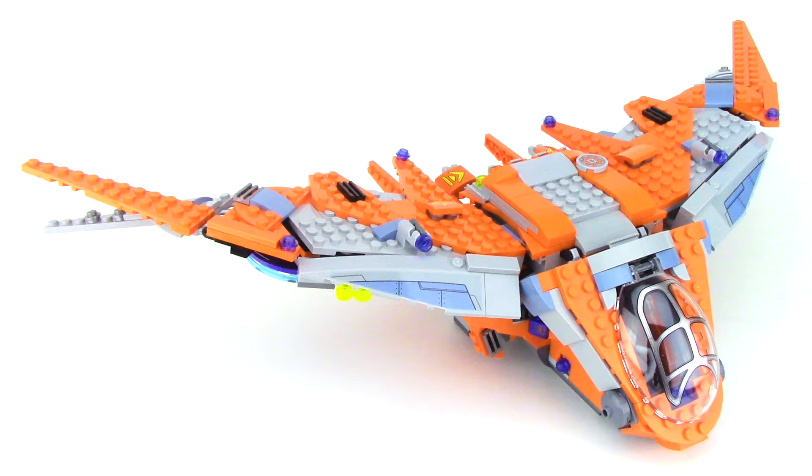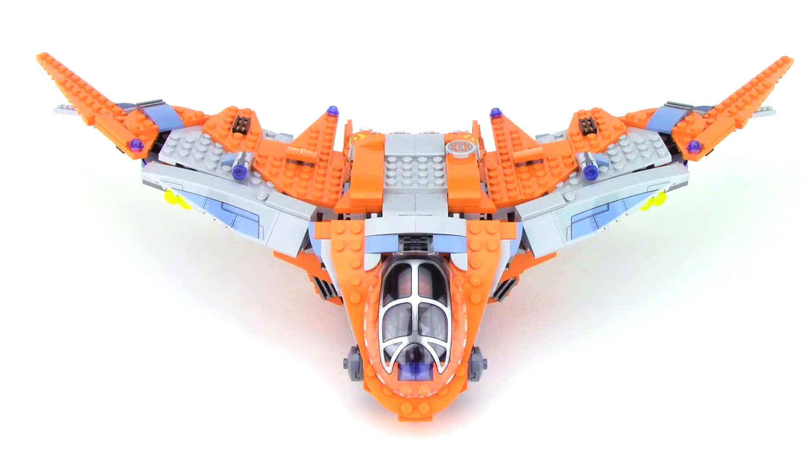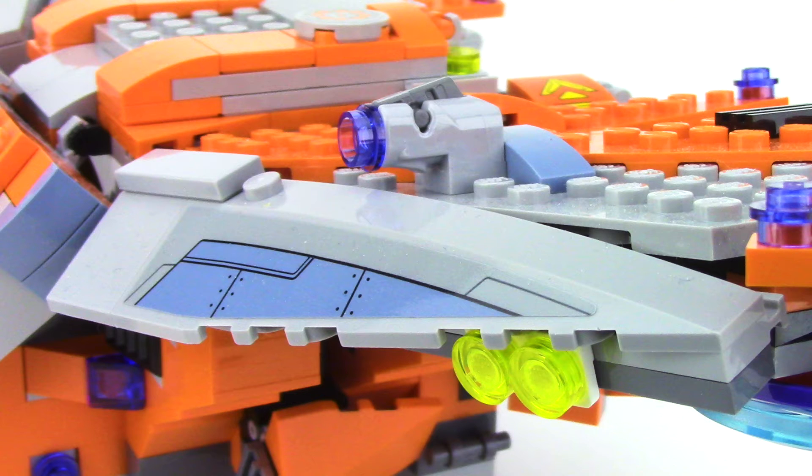While this ship has a very similar design to the Milano from the previous Guardians of the Galaxy movies, this ship is only referred to as the Guardian Ship in the Lego description. And while I definitely thought this would feel like a huge repeat of the ships that we've gotten, this one actually felt pretty fresh. A lot of that for me had to do with the build for the wings — they have an upward tilt and I really like all the graphic details with the gray and orange design. At the front of each wing, we've got this nice sticker detail, a light, as well as a stud shooter.